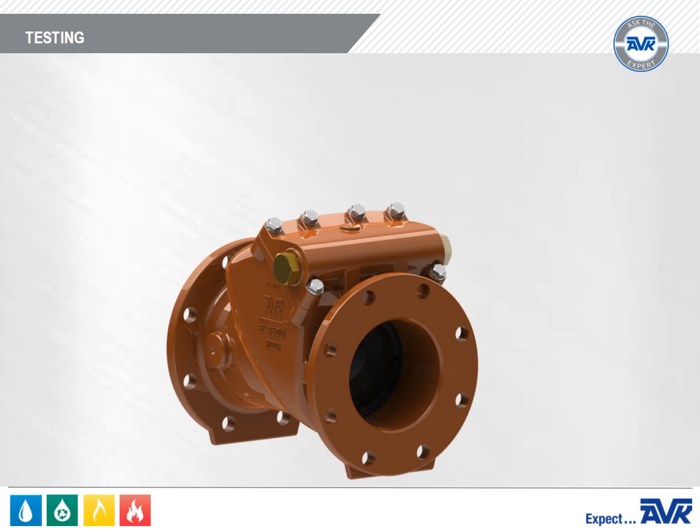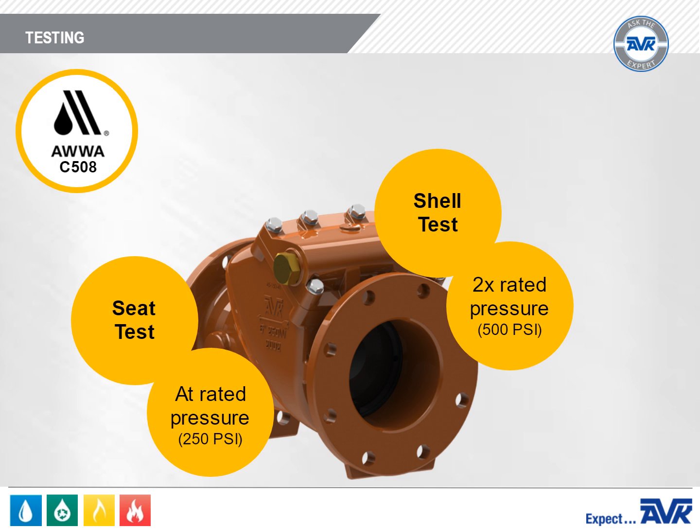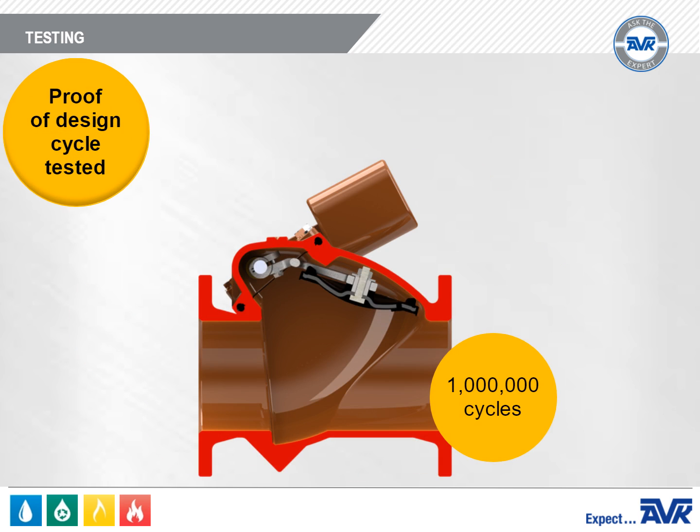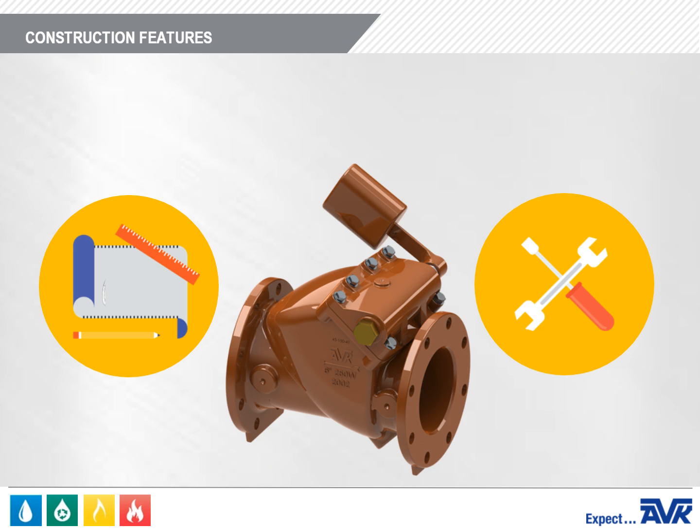Each valve is tested to the requirements of AWWA C508. The shell test is two times the rated pressure, and the seat test is at rated pressure, which is 250 PSI. In addition, the AVK Series 41 Swing Check Valve has been proof of design cycle tested to one million cycles.